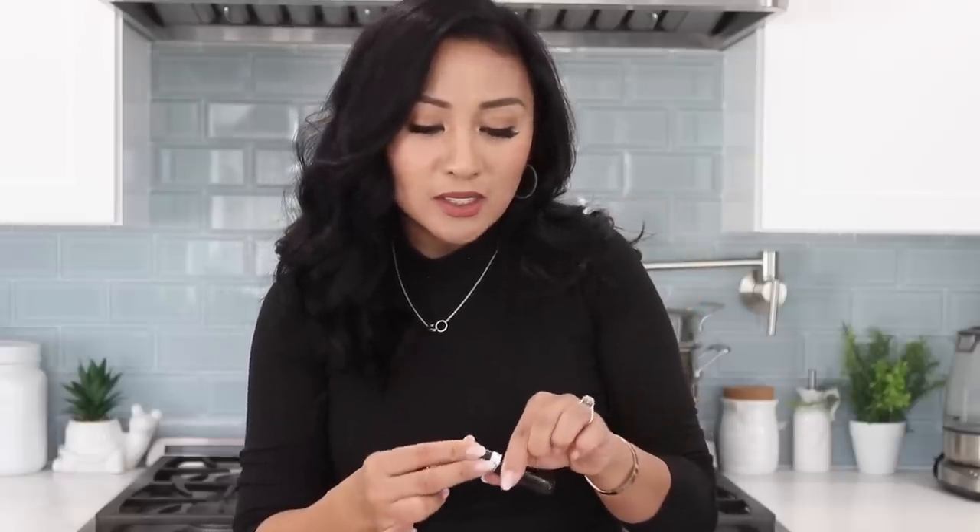I did notice one was a little leaky — it came in a three-pack: purple, blue, and black. The purple one didn't work, so I only had two that worked. But two out of three is fine. Do carry this in a little baggie in case it leaks, just like anything liquid. It's perfect because you don't want to travel with your big perfume — you just want a little travel size.